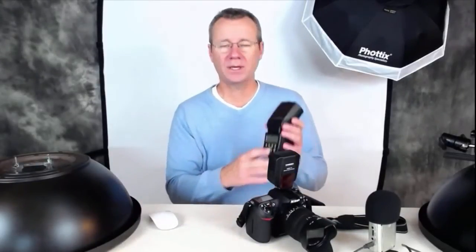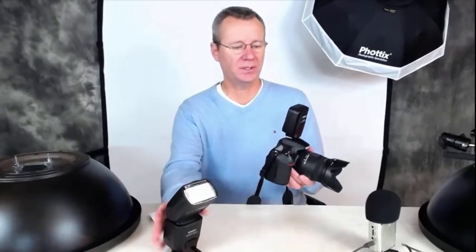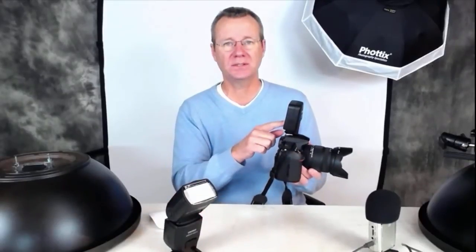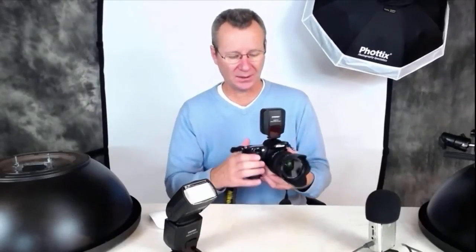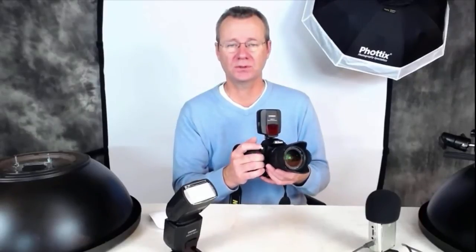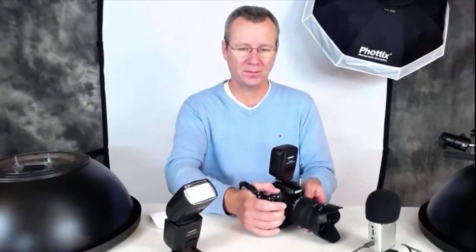Just to recap: we're using the YN 563 and triggering the flash in the beauty dish using the YN 560 TX transmitter, which I absolutely love — it gives you total control. The lens we're using is a Sigma 18-50mm zoom at 50 millimeters. Very straightforward.